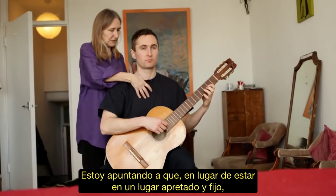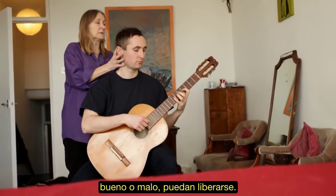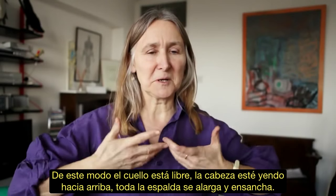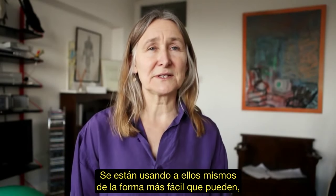I'm aiming that instead of them being in a very tight, fixed place — good or bad — that they're liberated. So the neck is free, the head's coming up, the whole back lengthens and widens, so they're using themselves as easily as they can, without any effort.